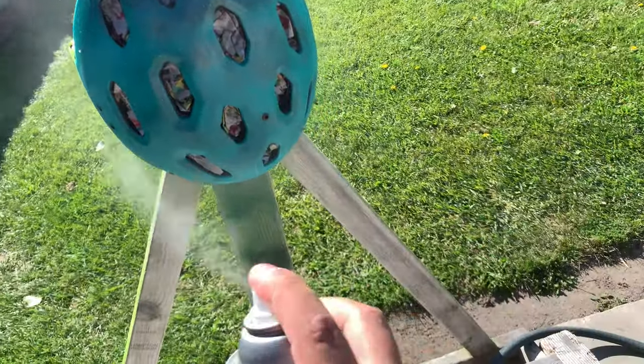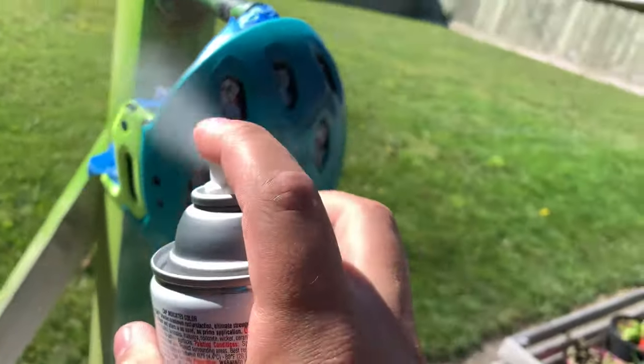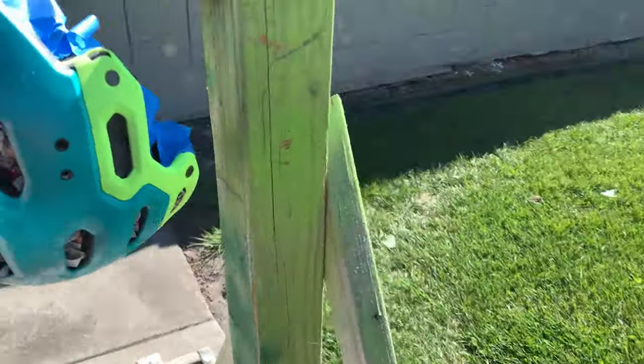After all the hard work of sanding and prepping the helmet, it was finally time to get some paint onto it. I really like this part of the video because you can see all the metallic flakes in the sun — you can really see the shine and shimmer. Hopefully once the helmet is fully painted it'll look the same way.